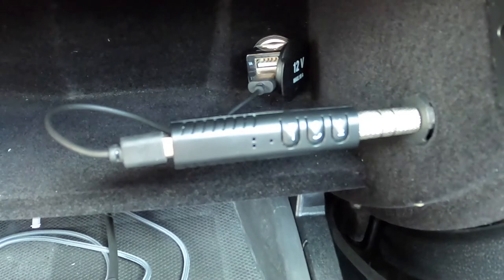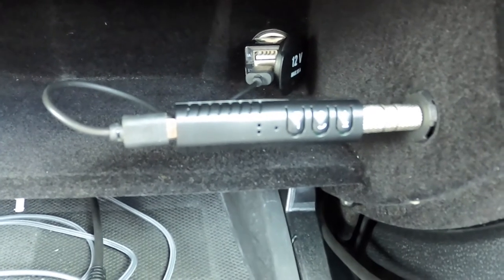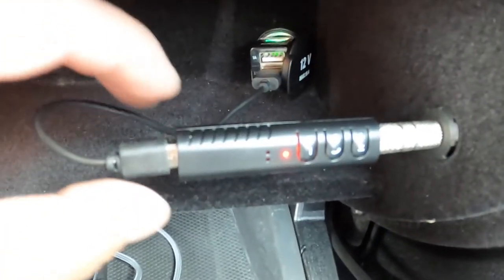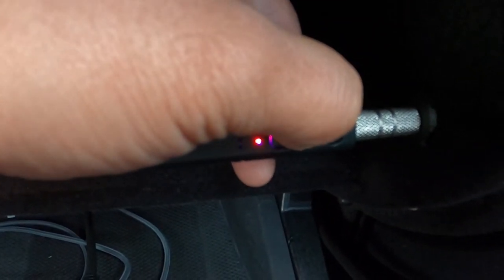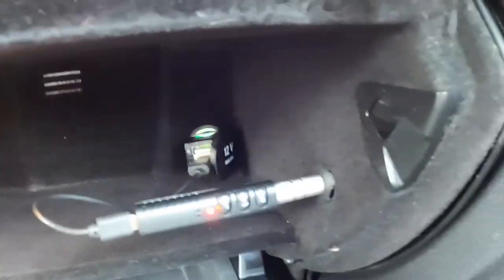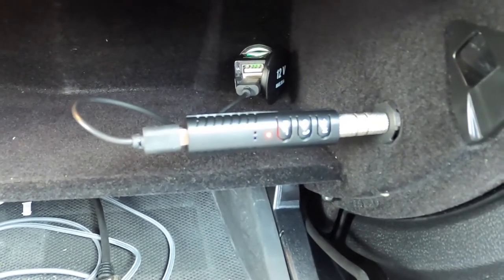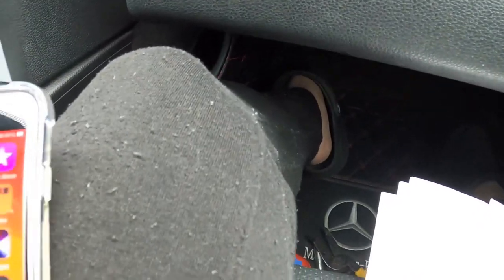After installation, we're going to test to see if this device is working. I'm going to turn on my key ignition. You can see it's charging right now — the power red LED is on. I'll press the power button, and now it's flashing blue. I'm going to grab my phone and turn on Bluetooth to sync it up and see if it can play music on my iPhone.